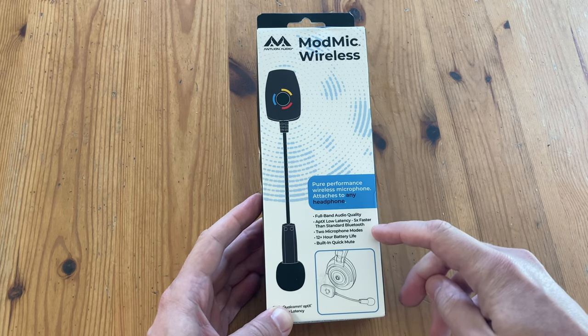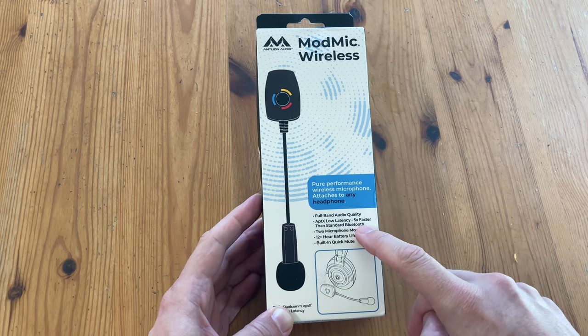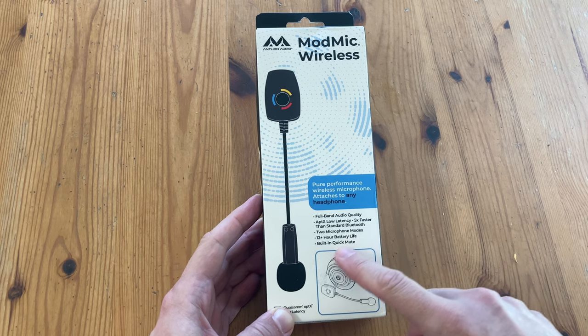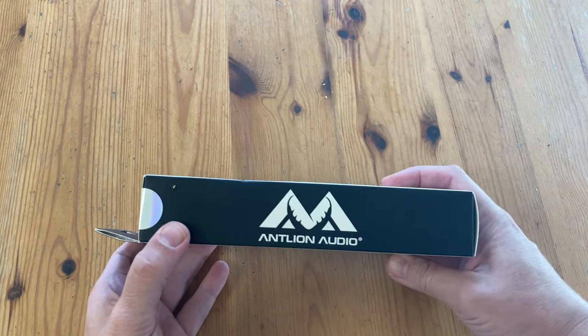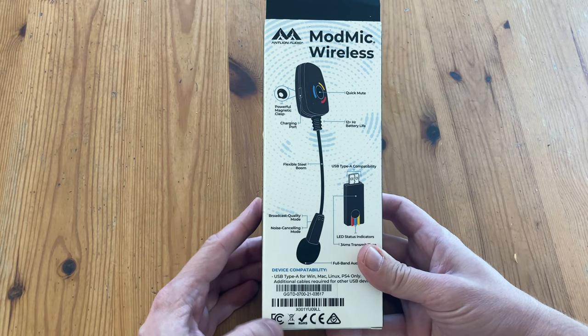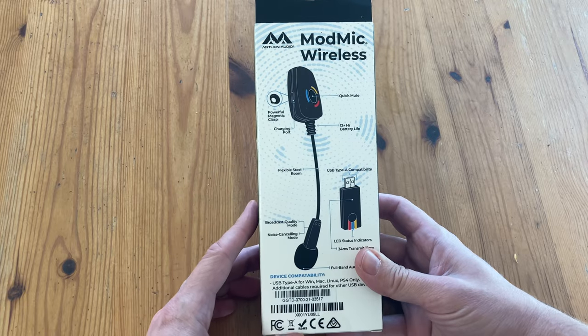Alrighty. Full band audio quality, low latency, two microphone modes, 12 hour battery life, and built-in quick mute. On the side, nothing much but the logo. And here's the back. It's a box with pictures.